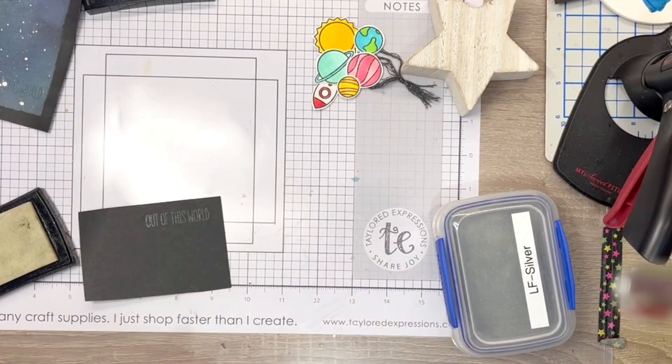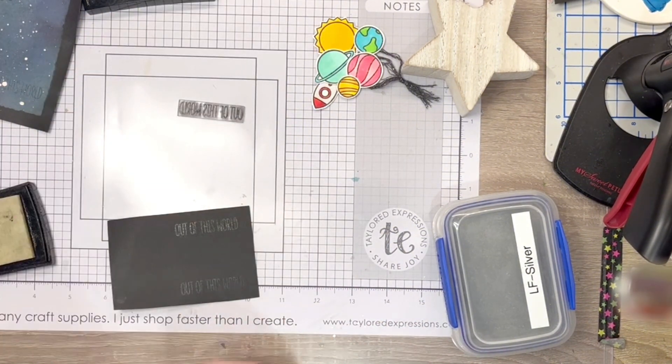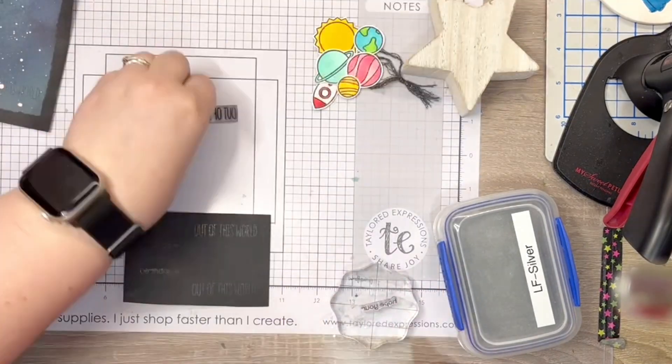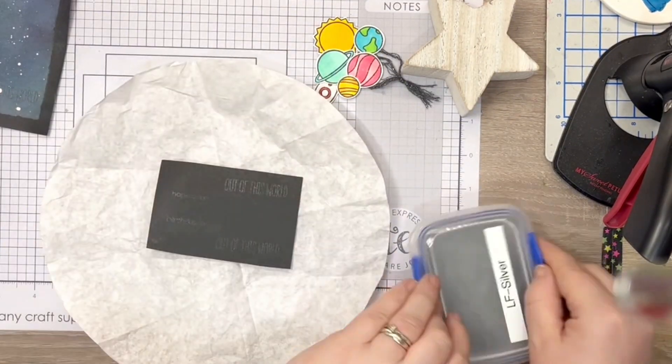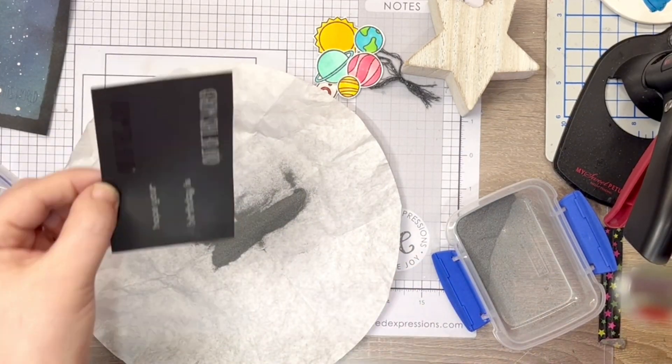I originally wanted to heat emboss and stamp the sentiments directly onto it, but alas, some of the stamping was unclear — and of course I hadn't used a MISTI. This was easily fixed though, as I knew I'd be able to stamp and heat emboss some sentiment strips instead.